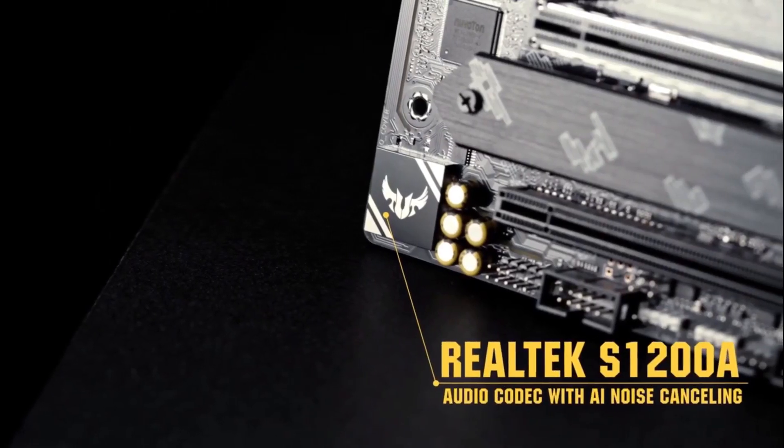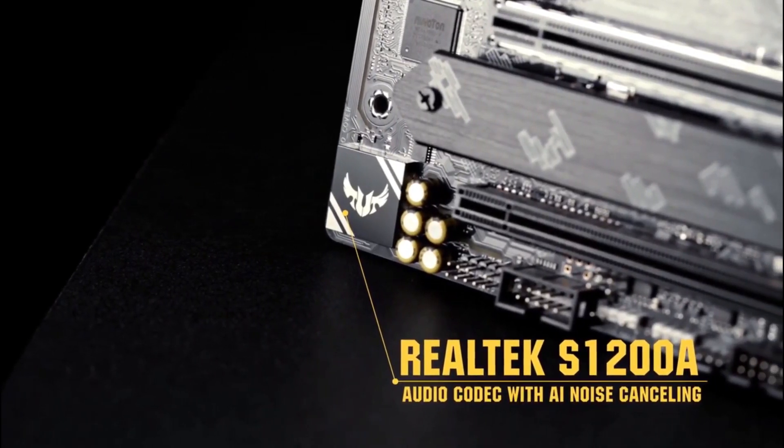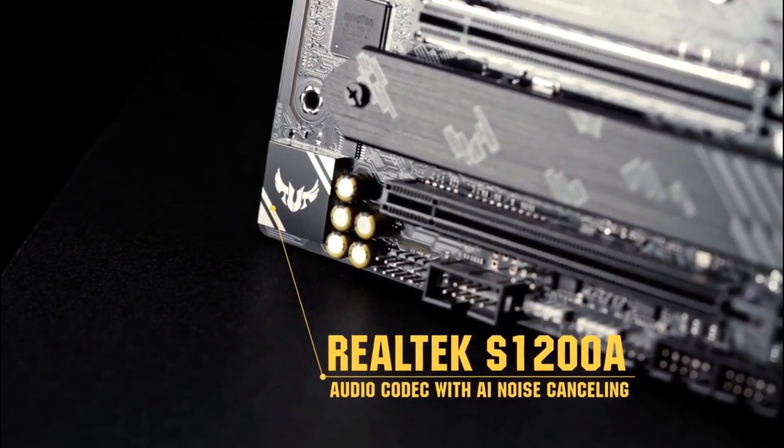A pristine Realtek S1200A codec with DTS custom processing draws you deeper into the game. ASUS AI noise-canceling mic technology ensures your teammates can hear you over distracting background noise like typing and clicking.